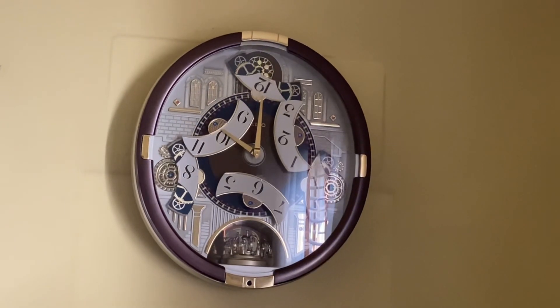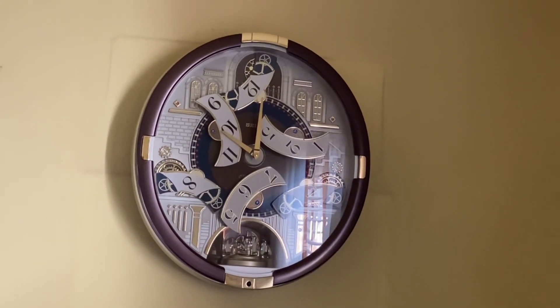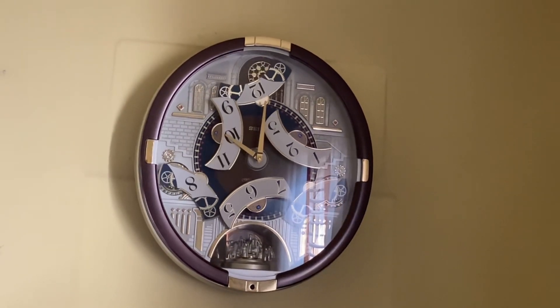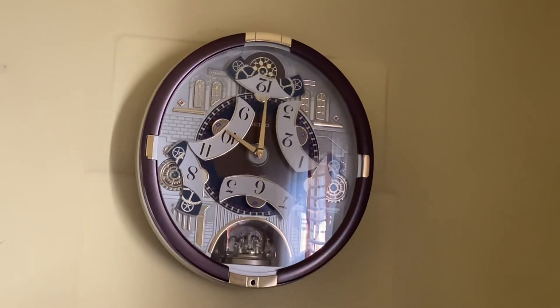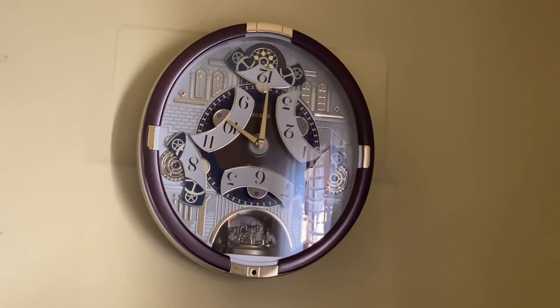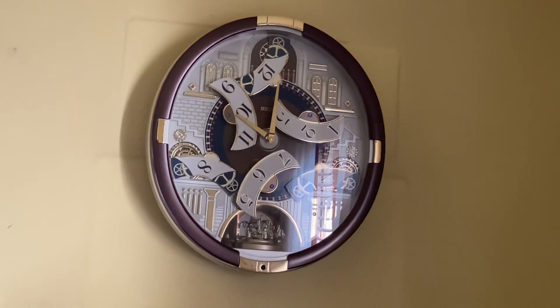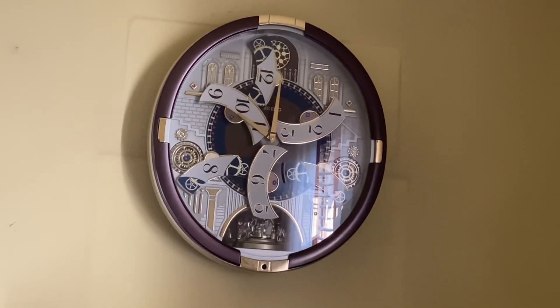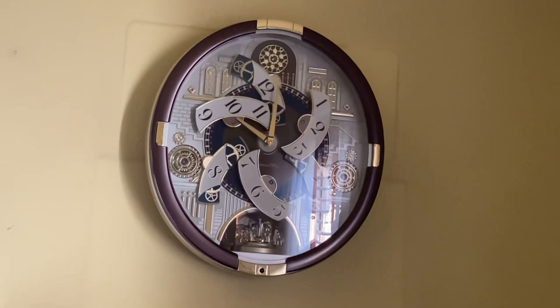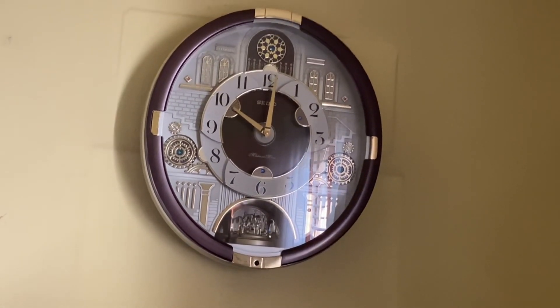Hot. I can't see anything right now. I'm just kidding. $166.